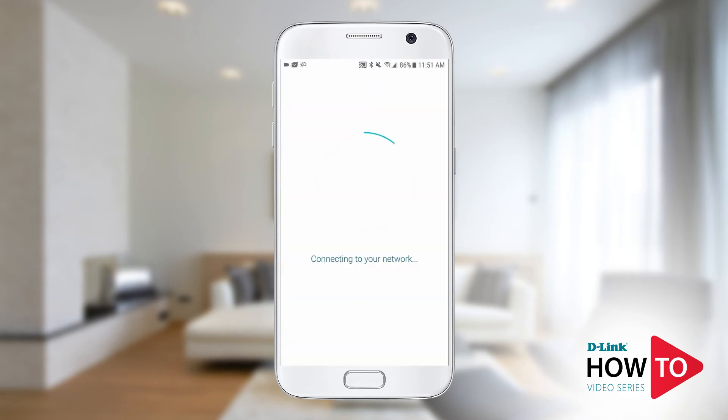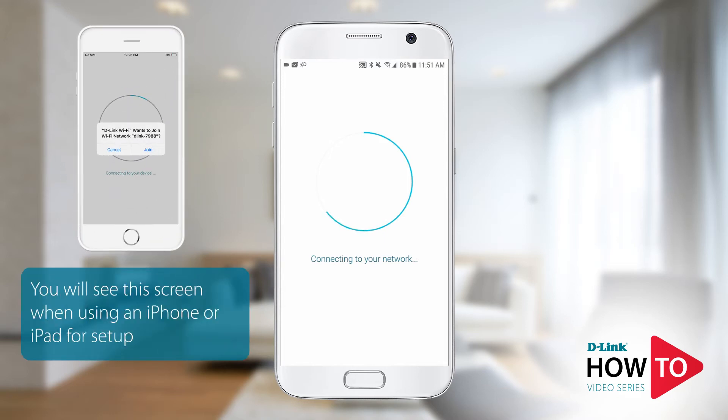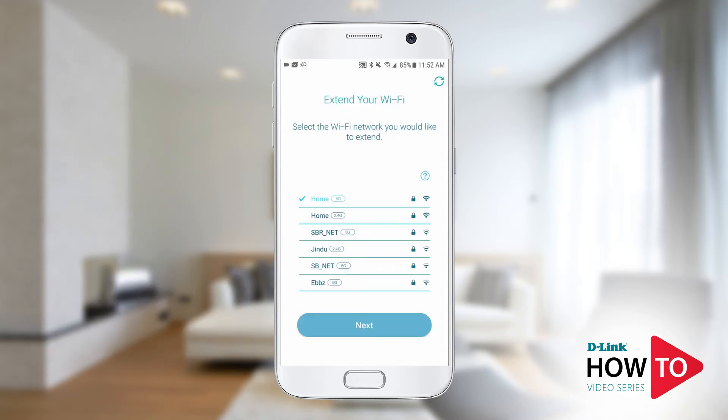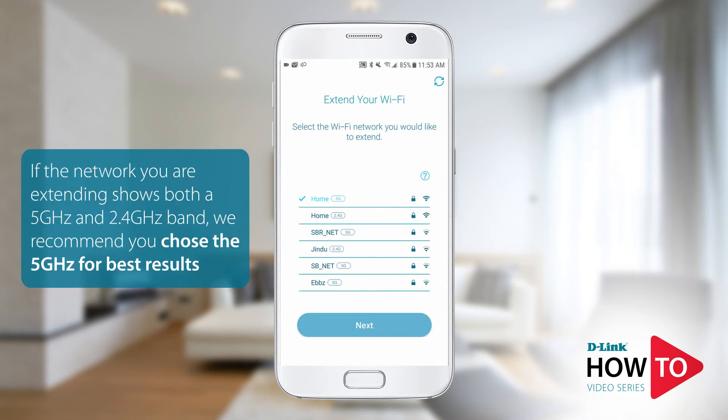Most Android devices will automatically connect to the default signal of the extender, but you may also be prompted to connect to the signal manually. Tap connect. If you're using an iPhone or iPad, you'll be prompted to join the network. Here you will see a list of available Wi-Fi networks. Tap on the Wi-Fi network you want to extend. In this example, my Wi-Fi network is called home. If you don't see your network listed, tap the refresh button on the top right or scroll up to see more networks. Tap next.